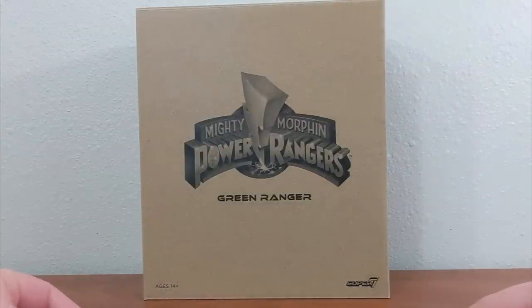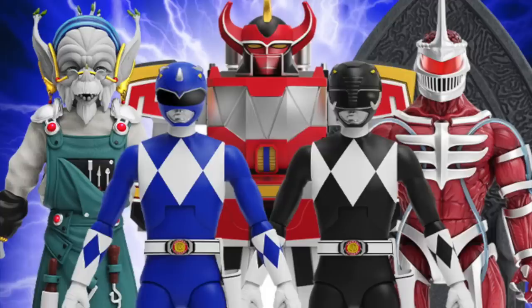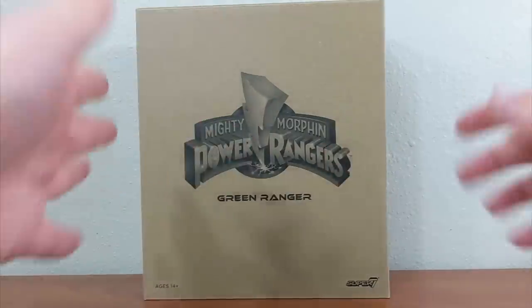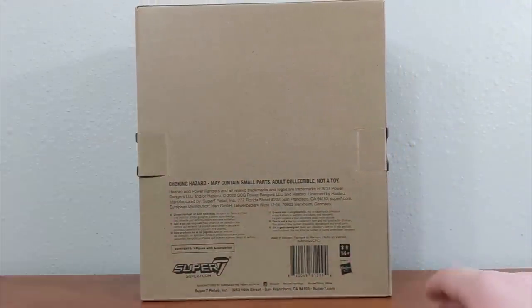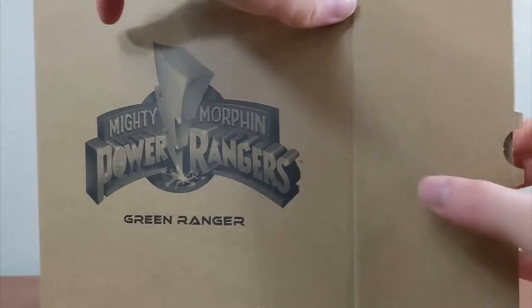Wave one of the Ultimates figures was announced in June of 2021 and after a couple of delays, we finally have wave one releasing, with wave two and three already past their pre-order stages and slated for future releases in 2023. Here is the Mighty Morphin Green Ranger — it just comes in this brown shipper box with the Super 7 logo, ages 14 plus, and on the back it has copyright info, choking hazards, a barcode, licensed by Hasbro, and the Super 7 logo.